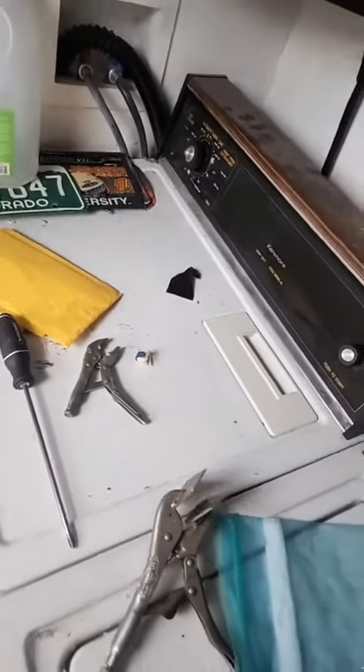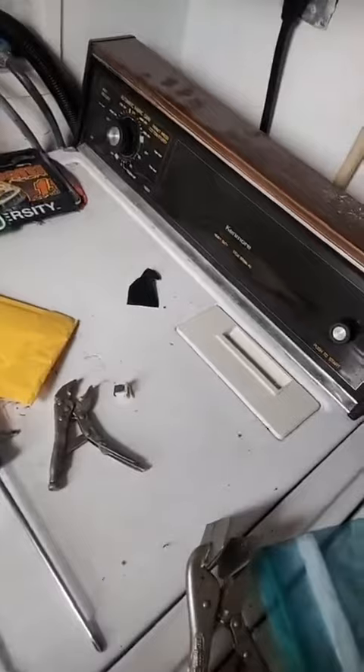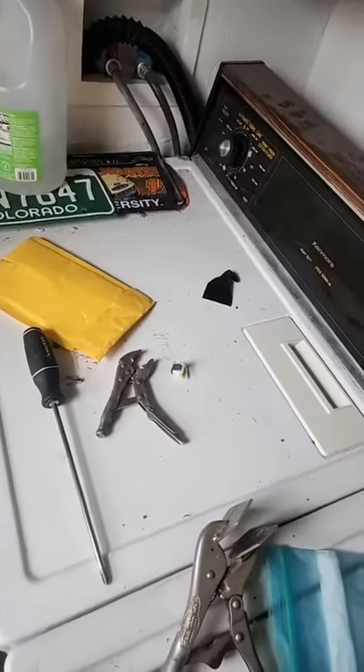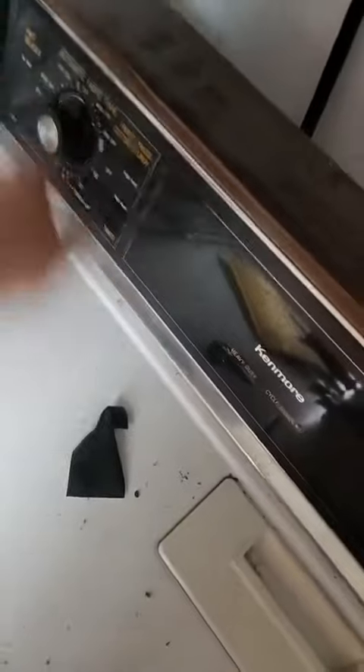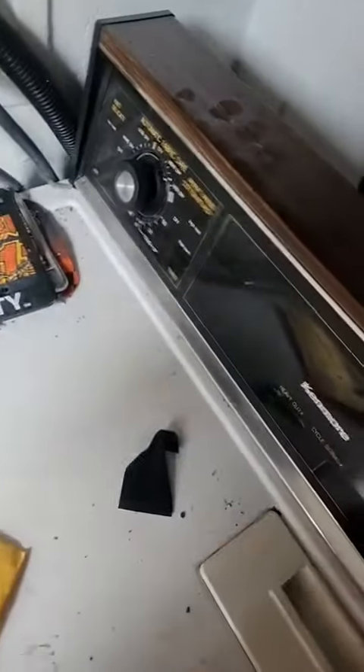Hey guys, my name is Rudy and here's part two. I'll give you a quick recap of what happened: I turned on my dryer and nothing happened. I went through and ordered a brand new switch — the switch goes right there. I chose not to replace the metal piece because it was just fine.